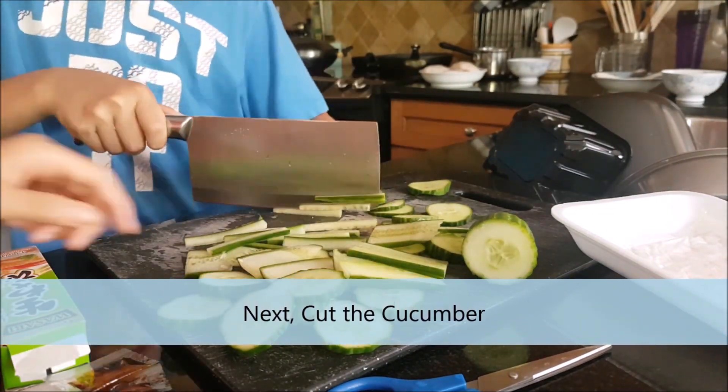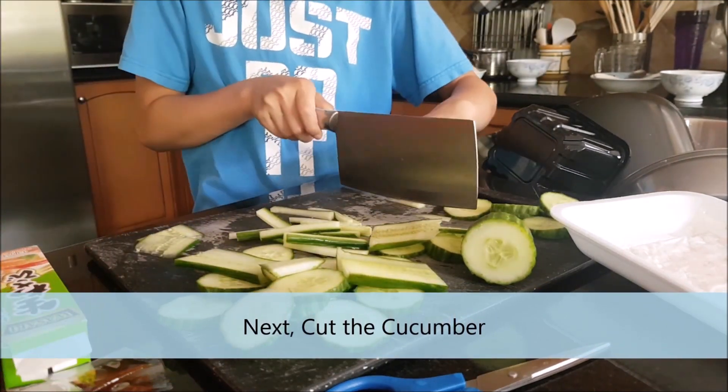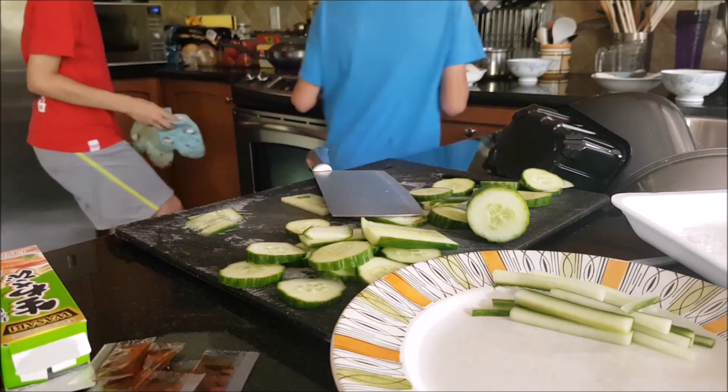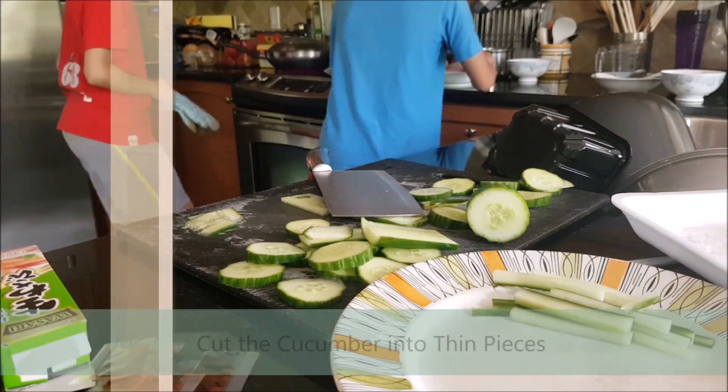Next, cut the cucumber. Cut the cucumber into thin pieces.